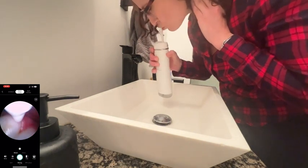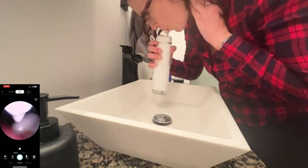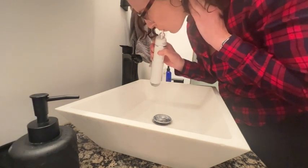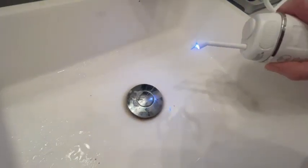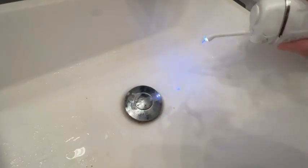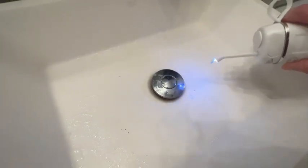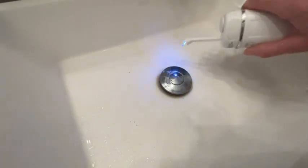The flosser has three different modes. The highest one is super powerful. I've not ever experienced where I could really feel such a clean feeling from a flosser. You can see it will even clean out food particles if you wanted to use it for that. There are three settings so you can adjust it as needed.